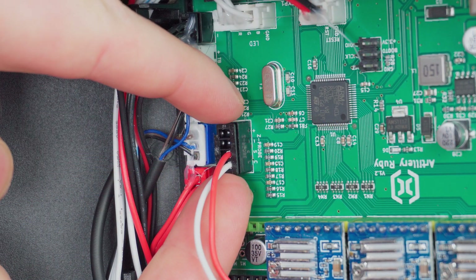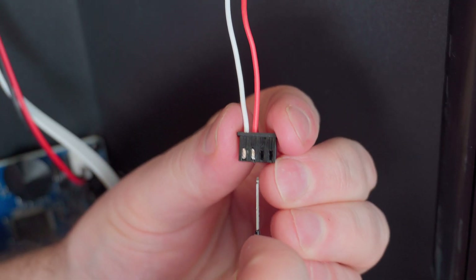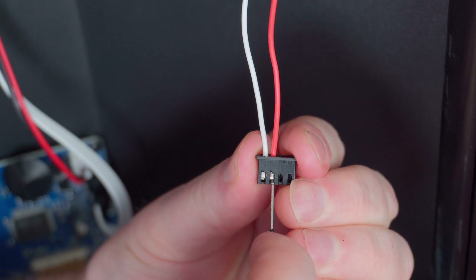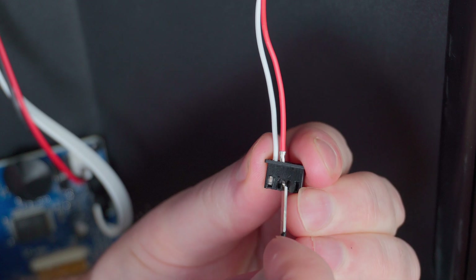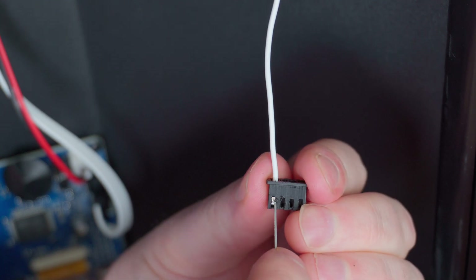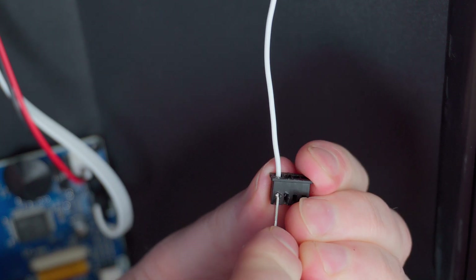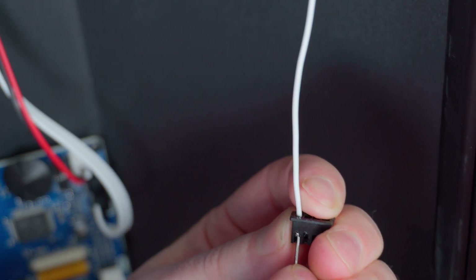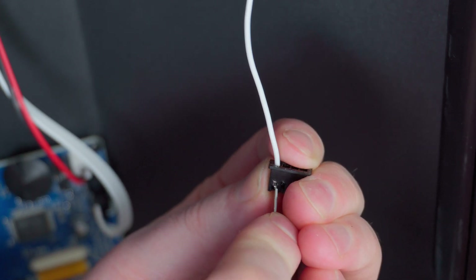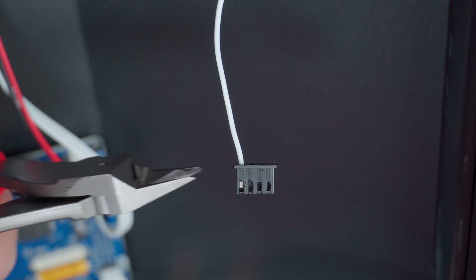Set the cover aside, then locate and unplug the probe connector. You will need to de-pin this connector and replace it with the three position one found in the kit. To do this, use a small screwdriver, pick, or extractor tool to press the locking tang down on the contact and gently pull it out from the back. This can be a bit fiddly and may take several tries. If you are unable to remove the contacts or accidentally pull the wire out, don't worry — there's plenty of extra length in the probe wires to cut the connector off and crimp on new contacts.